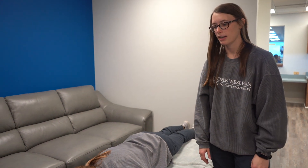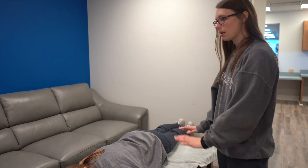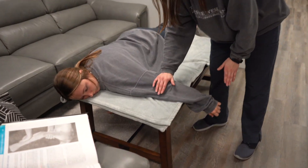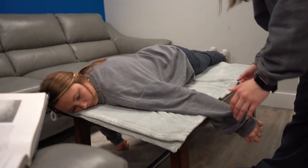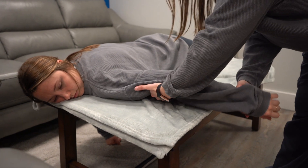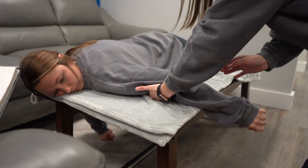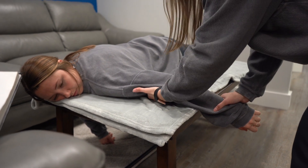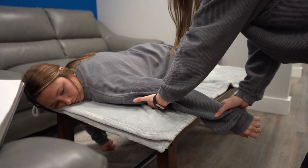I'm doing the triceps brachii and anconeus prone. Mackenzie will be laying prone, scooted on the edge of the table so her arm is supported. I'm going to be underneath her forearm and also applying pressure on top right here.